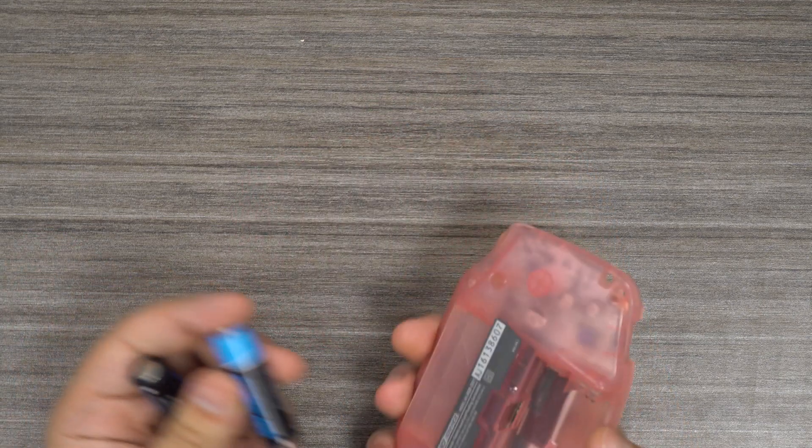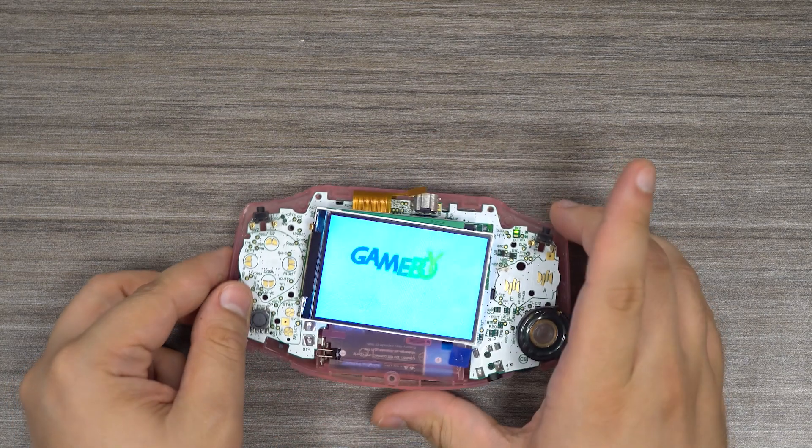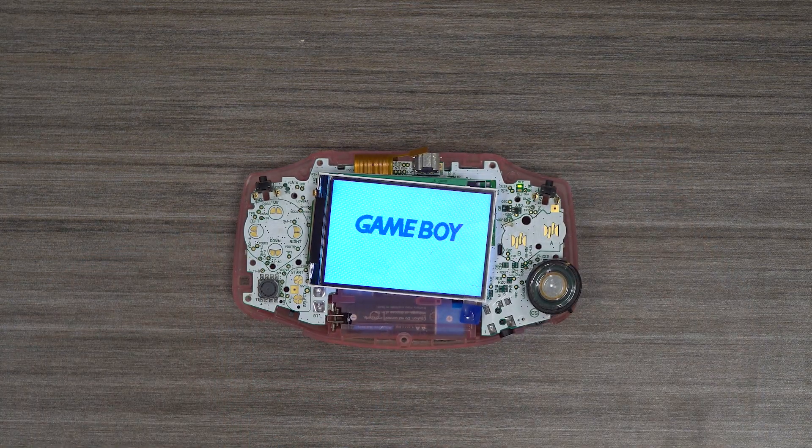Now all we have to do is input batteries and flick the power switch. Once we've verified that the screen works, we can begin assembling the console.